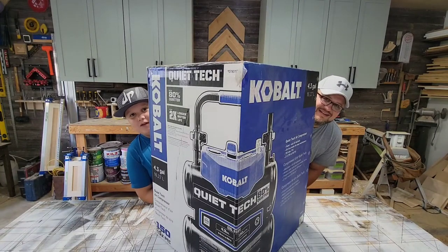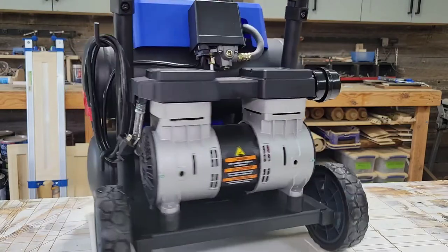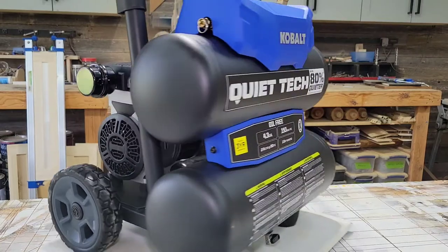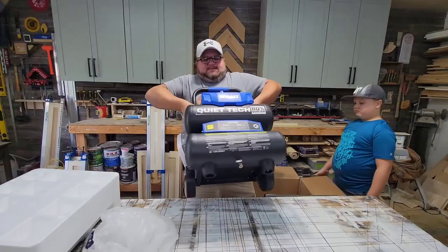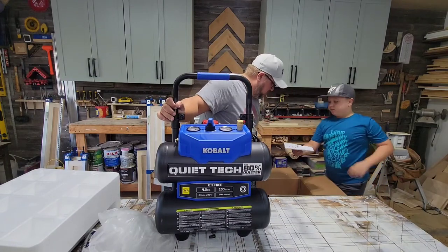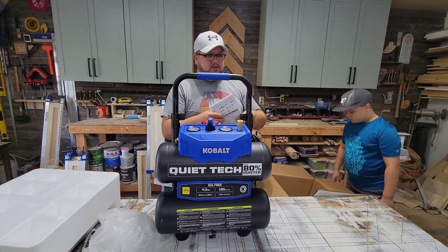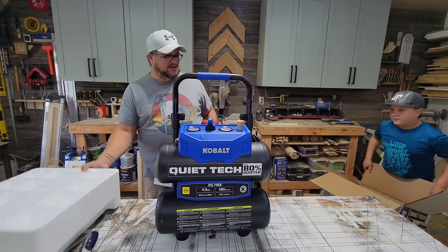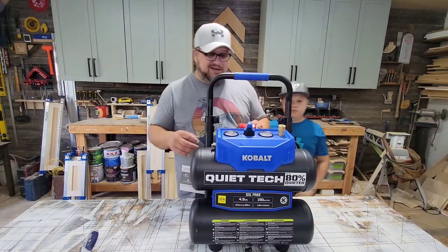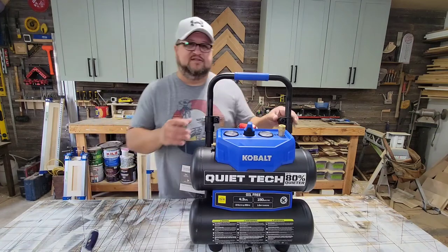Today we're going to check out this Cobalt air compressor. Man, this came out of the box pretty much simple and ready to go — I really thought I'd have to put something together.